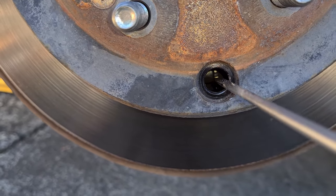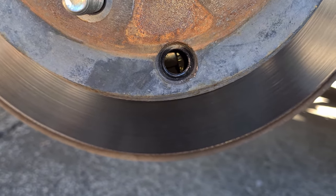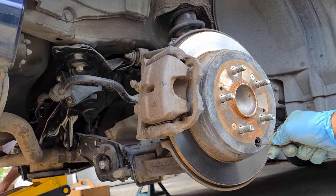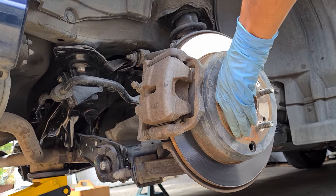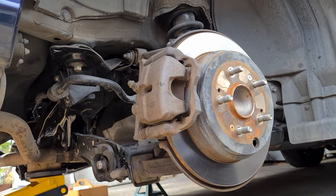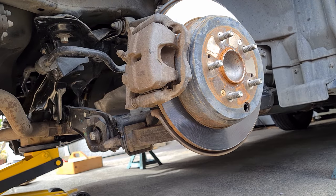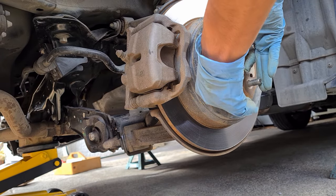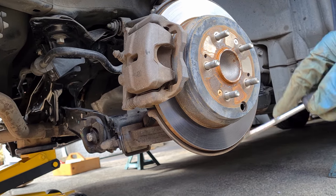I'll put up a short video or picture of what that adjuster looks like so you can see what it is. With the screwdriver, go in there and turn it up until it locks — count the amount of turns. At about 13 turns it got tight, meaning it's expanded and locked in. Now we'll go ahead and go back down 15 clicks.